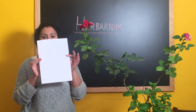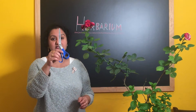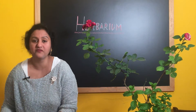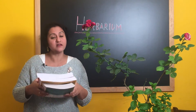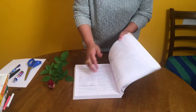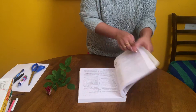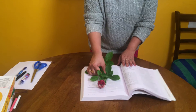We need an A4 size paper or a chart paper, a glue stick, scissors, forceps, a pen and few thick books which help you in pressing the specimen. I have taken a very thick book because I need to press the branch with the leaves and the flower.